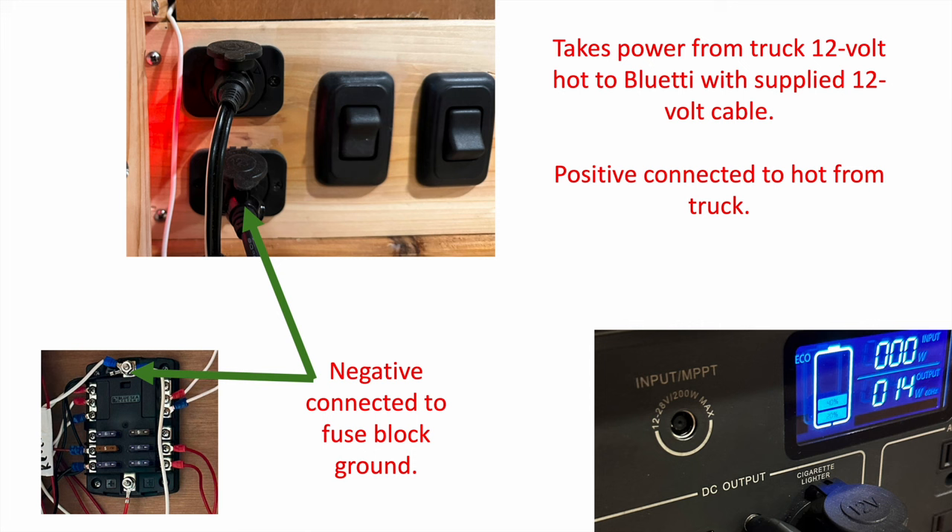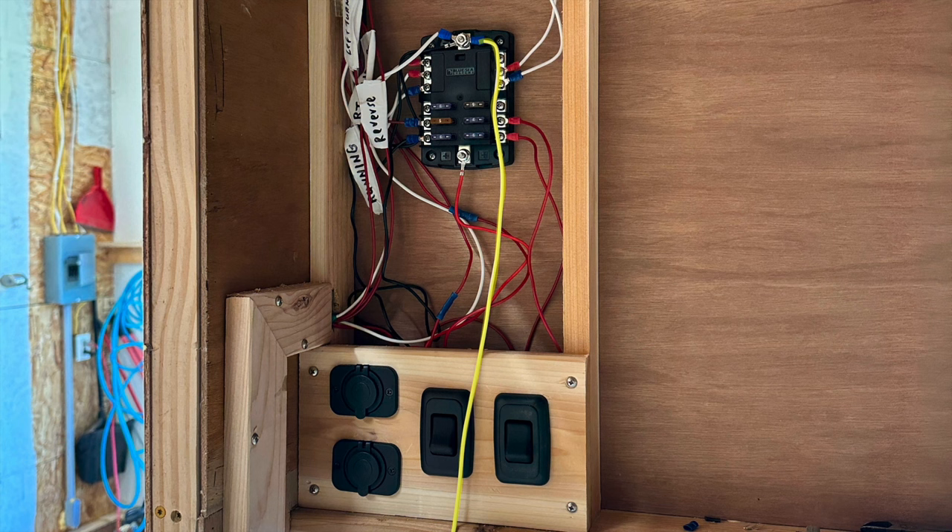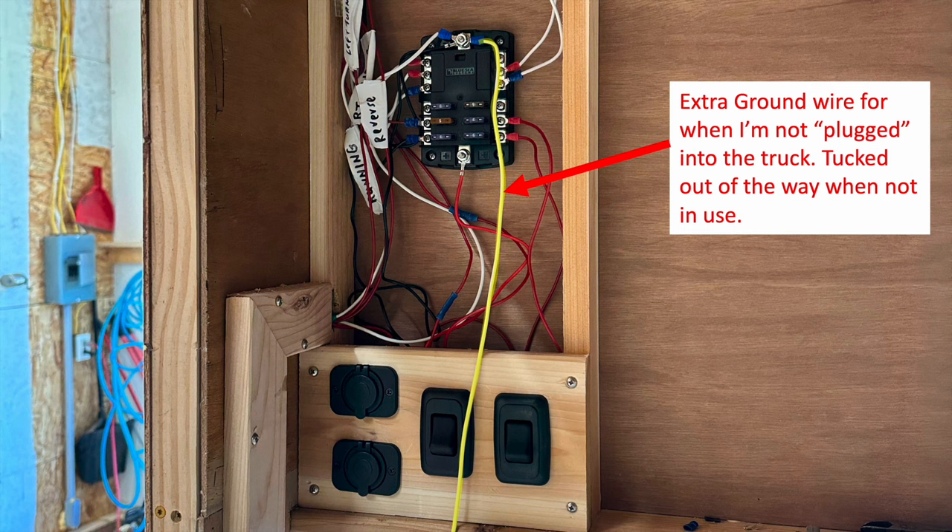Going from 20% to 100% charge probably took about four hours of driving — not ideal if you're camped somewhere for extended periods, but if you're switching locations and have a ways to drive, it worked out really well. I also have an extra ground wire for when I'm not plugged into the truck, so I can ground to something in my shop, but most of the time it's just tucked away, taped off, and not connected to anything.